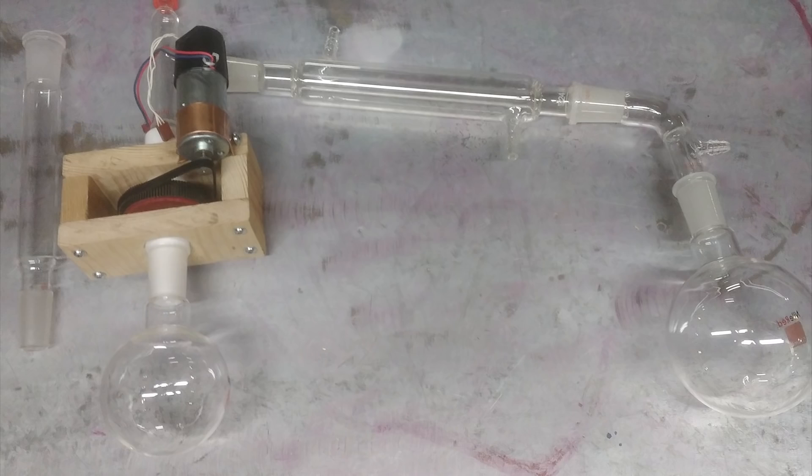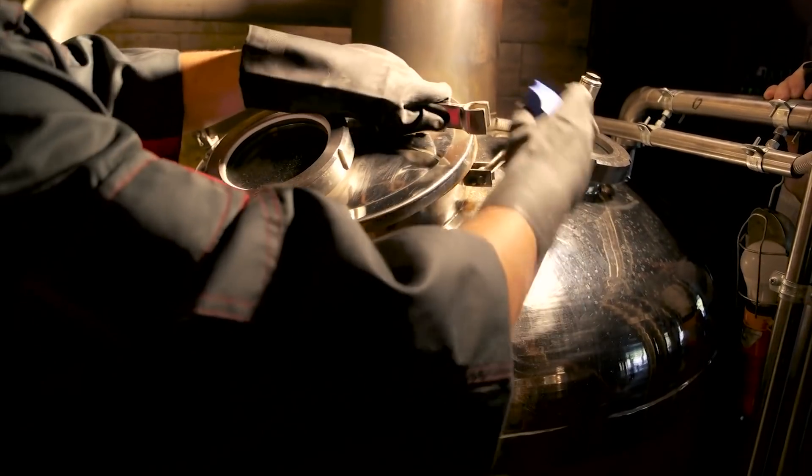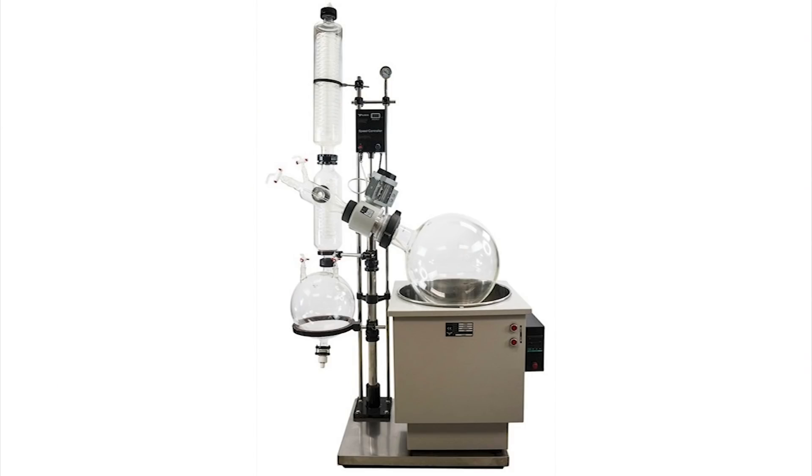A rotovap is essentially just a really fancy distillation system, but unlike a normal distillation where you need to heat your substance to boiling to move the solvent, a rotovap uses gentle heat, rotation, and vacuum pressure to move the solvent from things that are either too delicate and/or too stubborn to be distilled or dried normally.